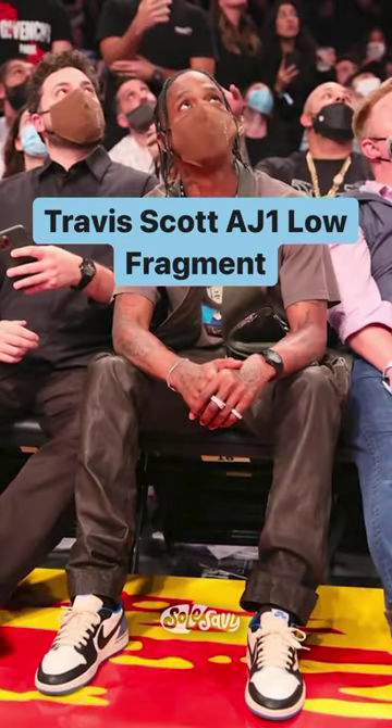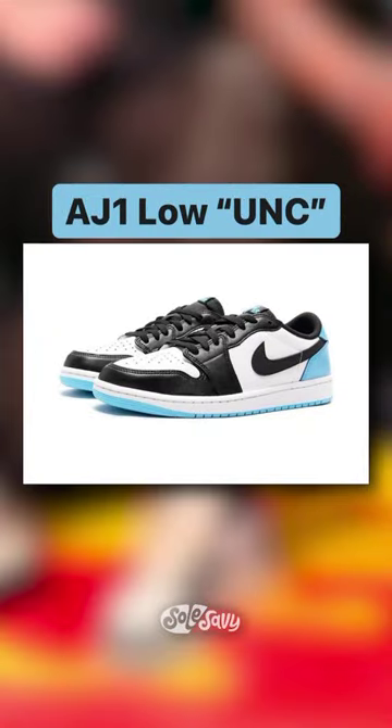Next up, the Travis Scott AirDrawn 1 Low Fragment versus the AirDrawn 1 Low UNC.